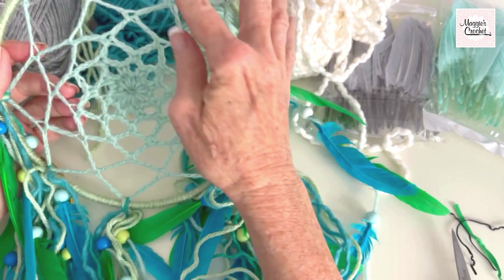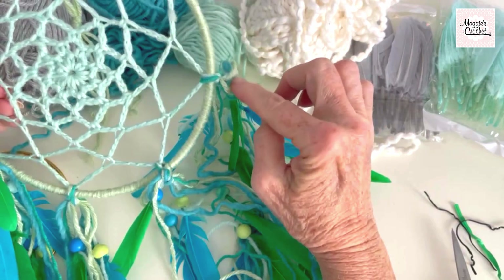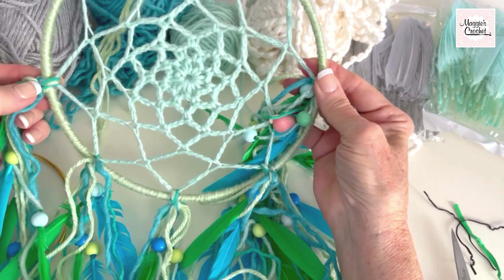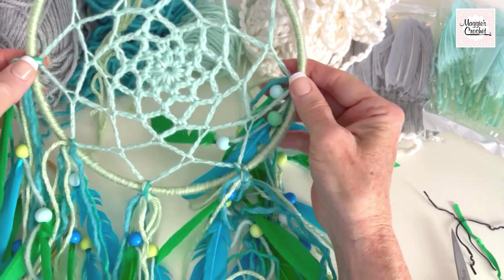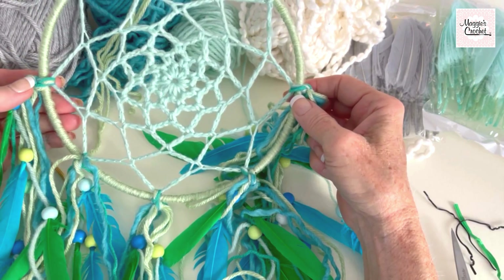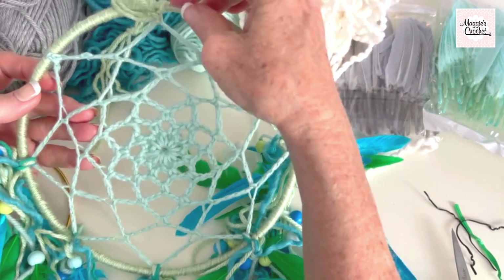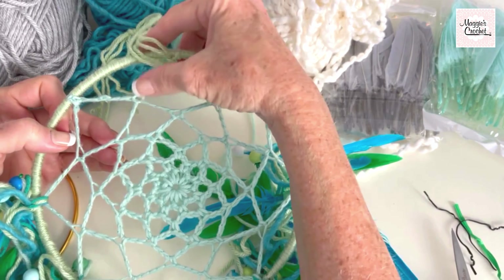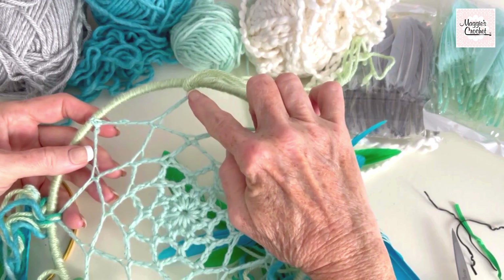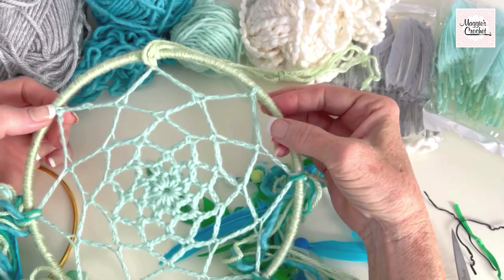Third, how to attach it to the ring, and then we're going to hold together multiple strands of yarn and use them to connect the doily to the ring. I tied them on with knots and connected the doily at five points. There are only eight points and five were connected with the strands that hang off the dreamcatcher. The part where I started and ended wrapping the ring is up here and I use that for the hanger.